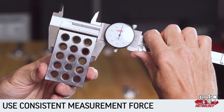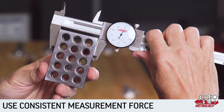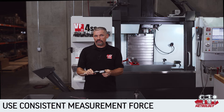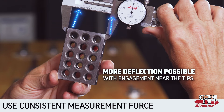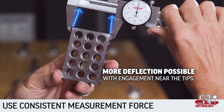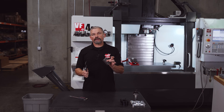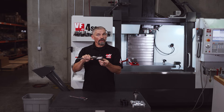I'll shift the part I'm measuring between the jaws just a little bit until it feels like the jaws are fully engaged. It also makes it less likely to get deflection in the jaws — the higher up you are on the jaws, since you don't have as long a lever to pivot around the workpiece.